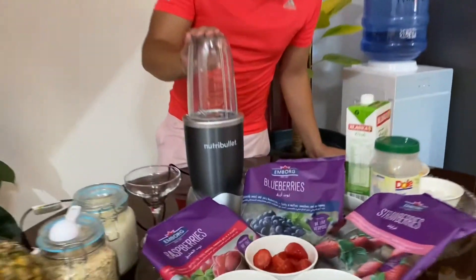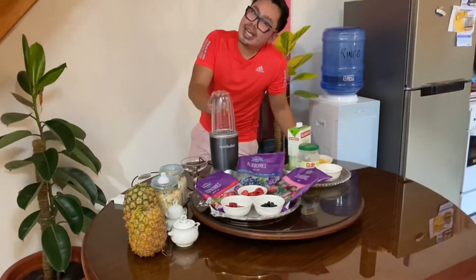Welcome to the first episode of The Gallup's Kitchen. In today's video, we will be making a very healthy, simple, and easy smoothie. We will be using the Nutribullet 600 Watts. And this is not sponsored, so Nutribullet.